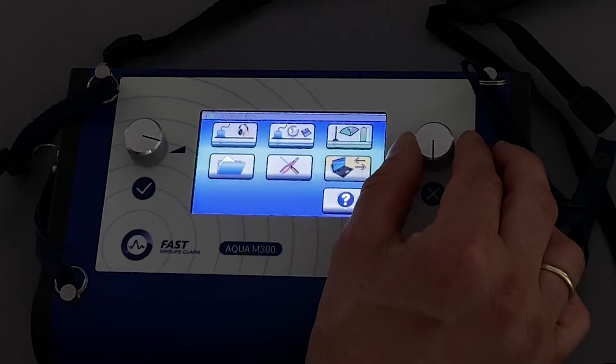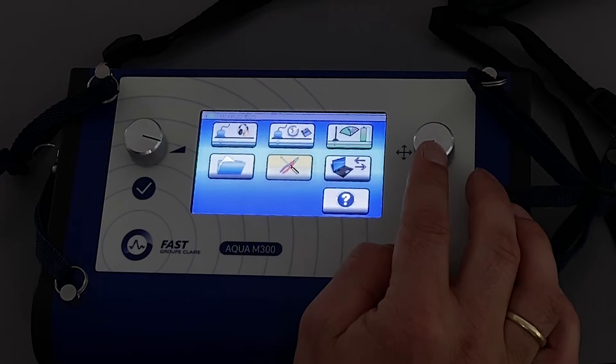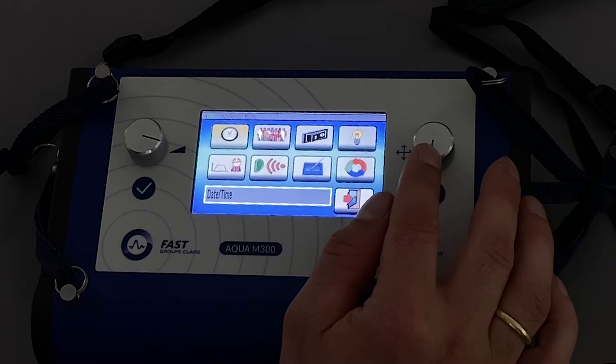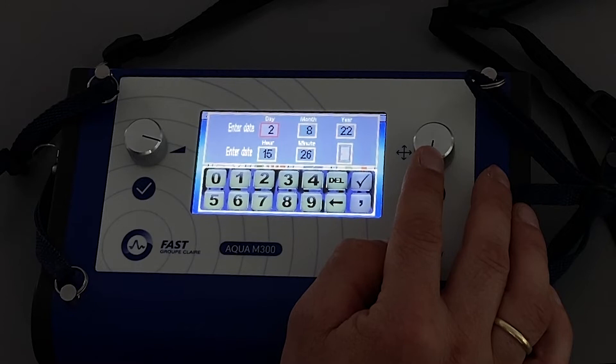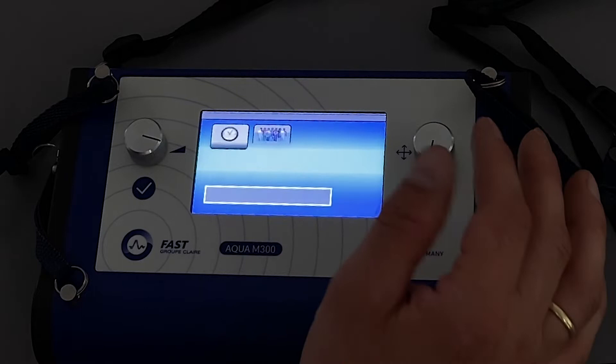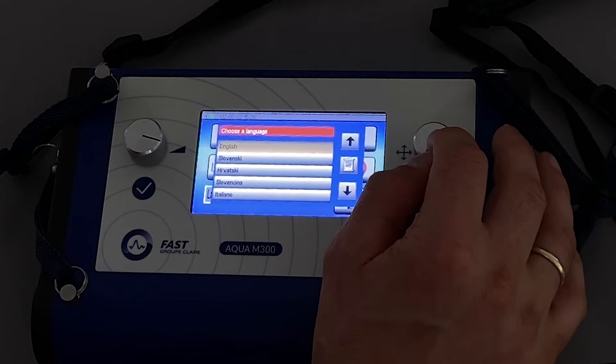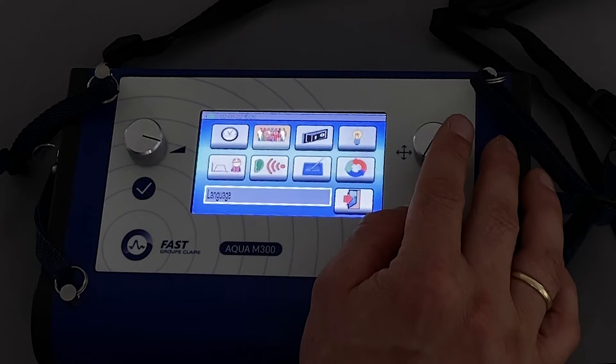I will enter the settings menu. The first icon is for time and date — you can change the time according to your time zone, and also the date. Then there are language settings with different languages available. If you don't find your language in this menu, just contact us as more languages are stored on the device's flash memory.